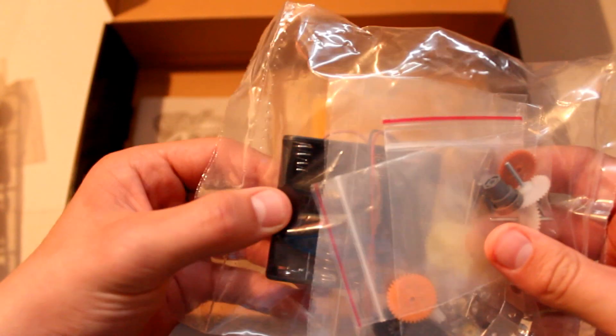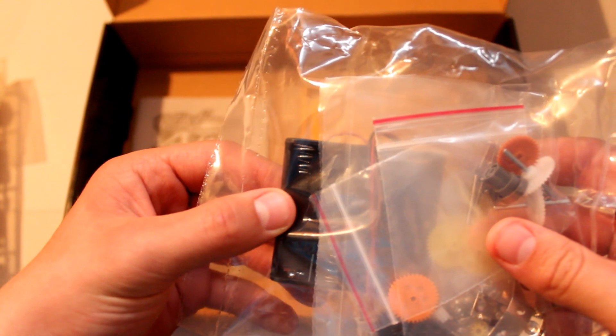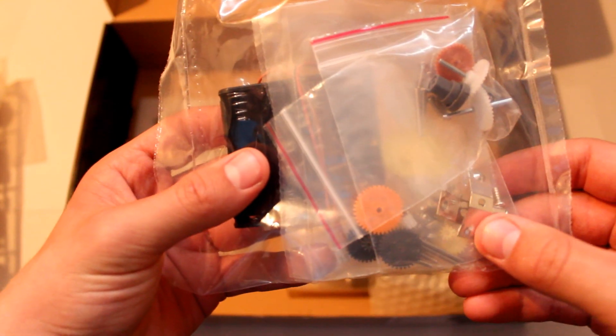We then have the battery compartment — this takes either triple A or double A batteries, I'm not too sure. We also have some screws and other bits and pieces.